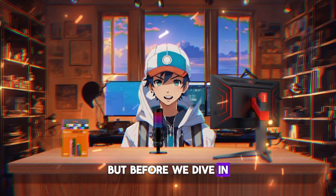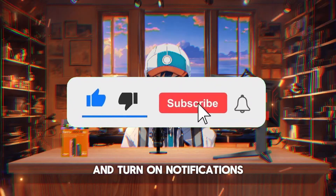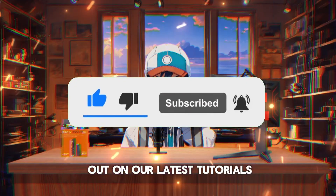But before we dive in, make sure to hit that subscribe button below and turn on notifications so you never miss out on our latest tutorials.